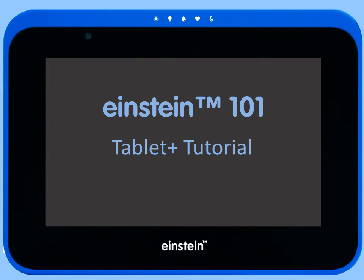Hello and welcome to Einstein 101, a series of tutorials about the Einstein Learning Platform. In this tutorial, we'll be talking about the Einstein Tablet Plus.